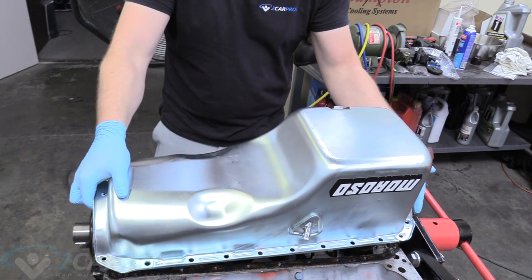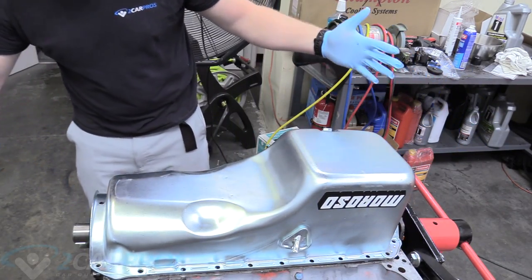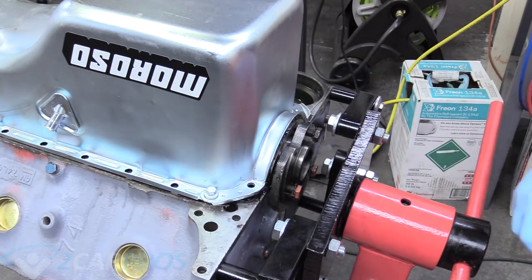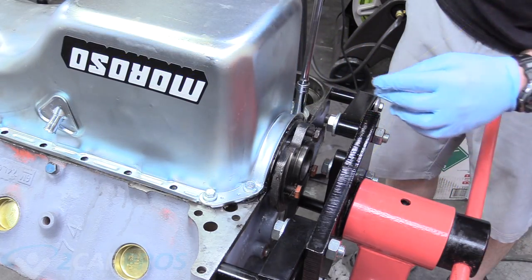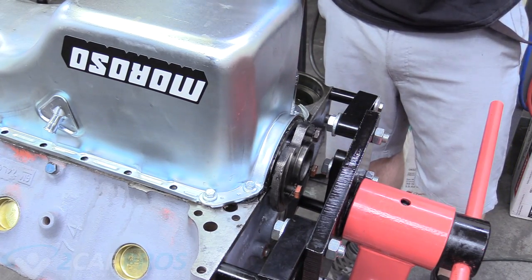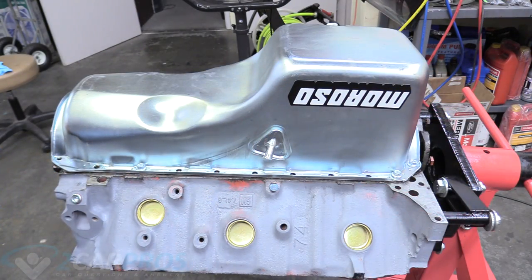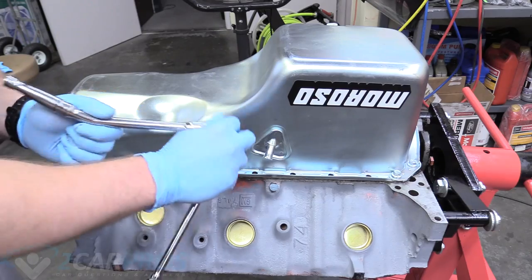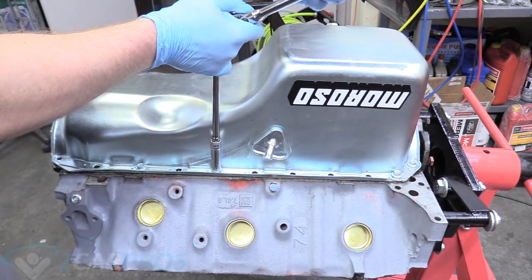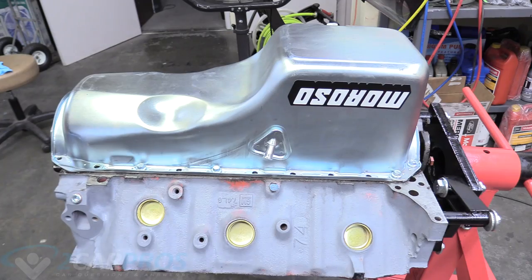When placing our oil pan, we're going to make sure we're going down nice and straight, kind of like when we dropped in the crankshaft. Now we're going to grab our Moroso bolts and start by threading those in by hand all around the oil pan, just loosely tightening so we can get all the rest of the bolts in. It does help to use a nice extension because it's not going to line up perfectly — it's going to take a little persuading.